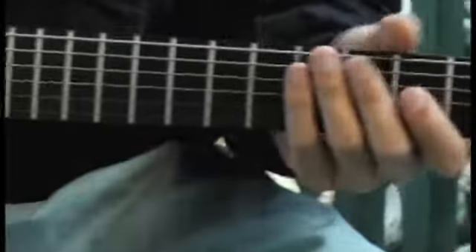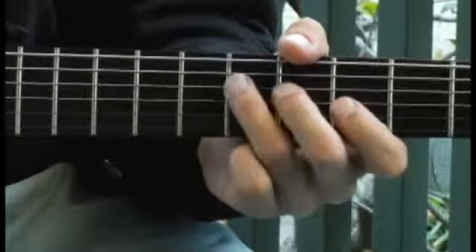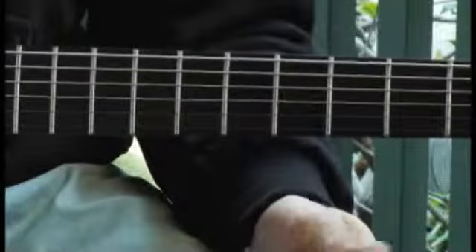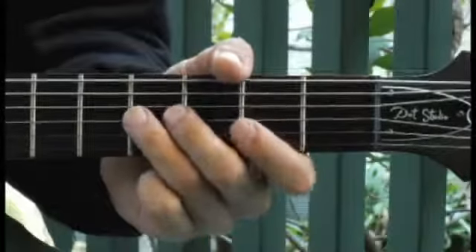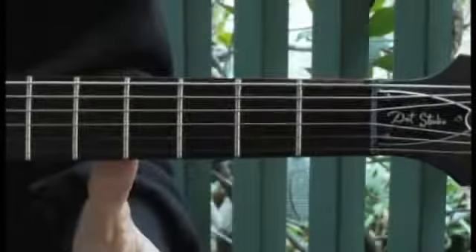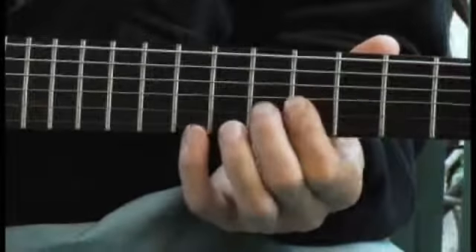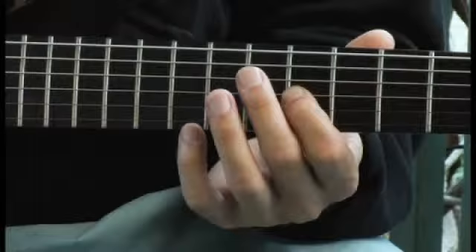Moving down to the fifth fret of the fifth string, and down to the fourth string open. Finally, up to the seventh fret of the third string, and down to the sixth string open.